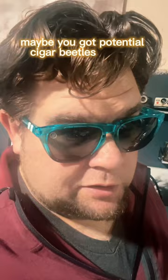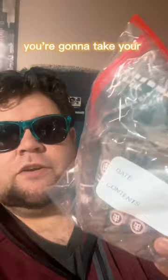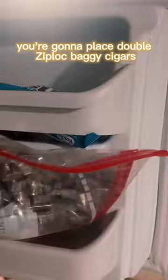First thing you're gonna do is take your cigars in question and double Ziploc baggy them. See the two Ziploc bags? You need two. You're gonna take them to a freezer and place the double Ziploc baggy cigars inside.